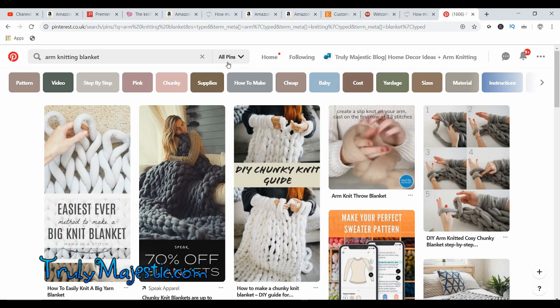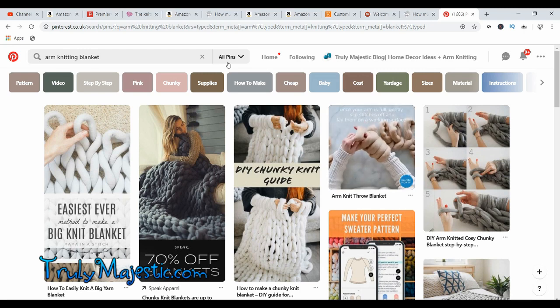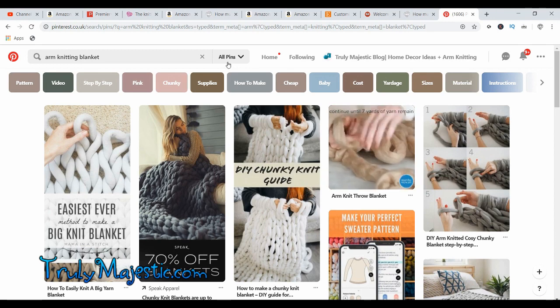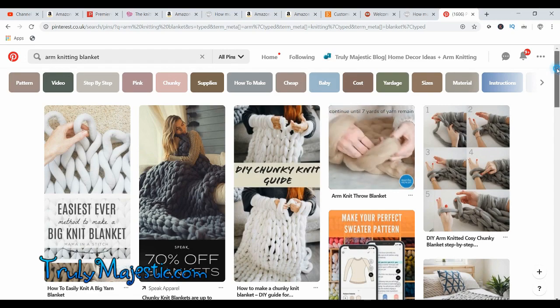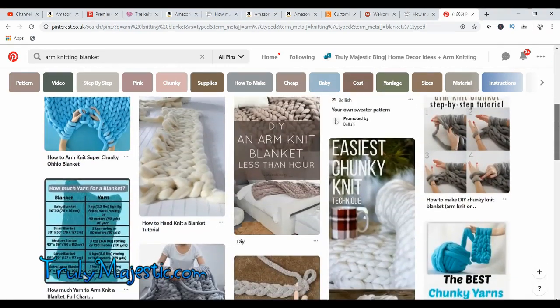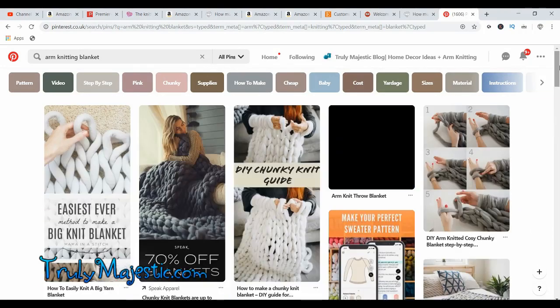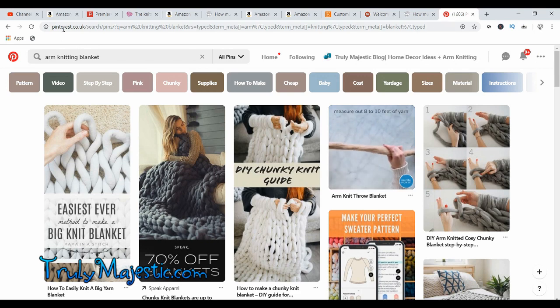Today I'm doing a live and we're going to be going over the best and worst yarns to use for arm knitting, and also the cheapest places to get them.